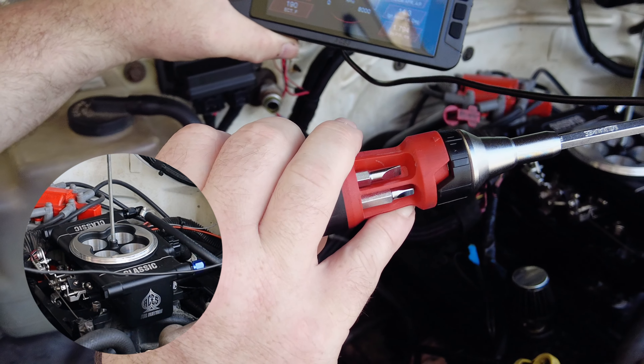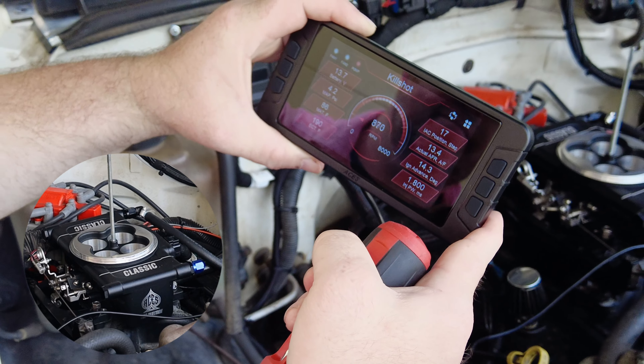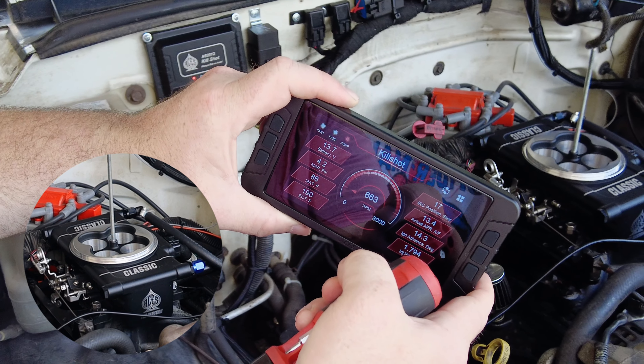Also, safety tips: don't wear loose clothing around a fan or belt system. Keep things safe if you're doing it exactly like I did here.